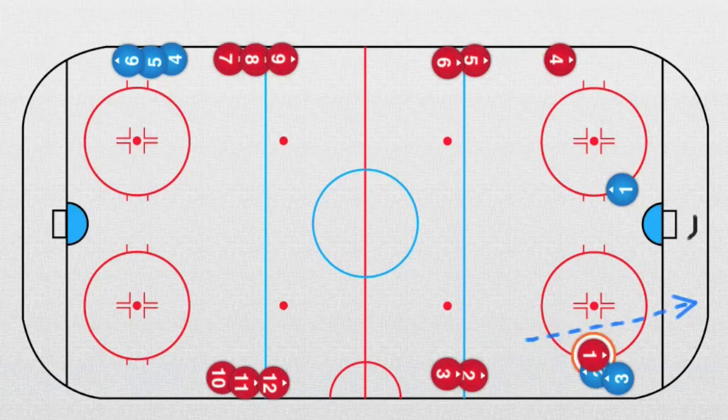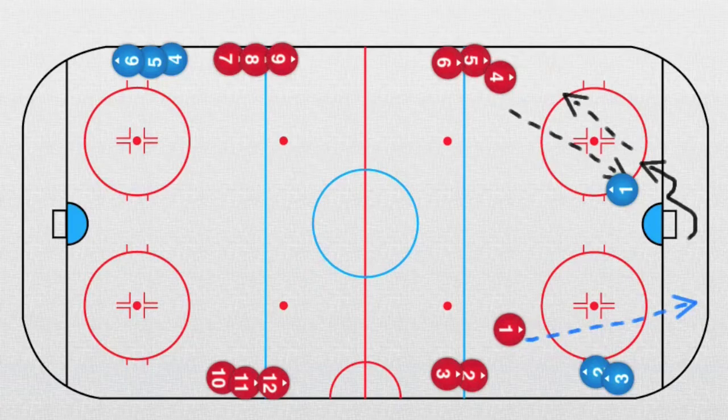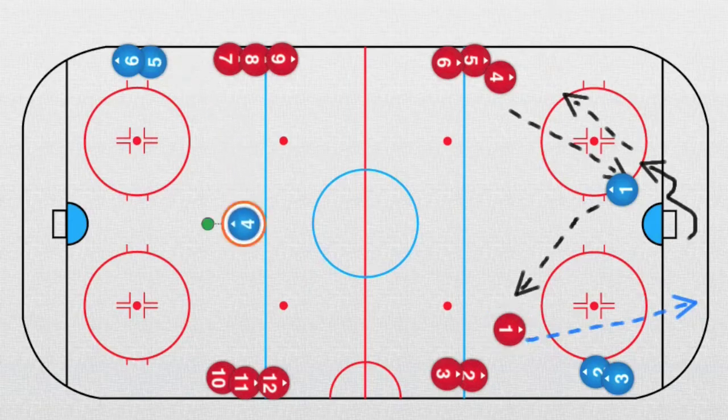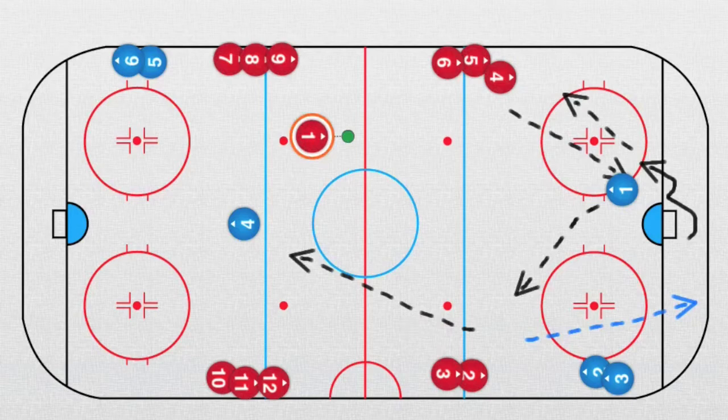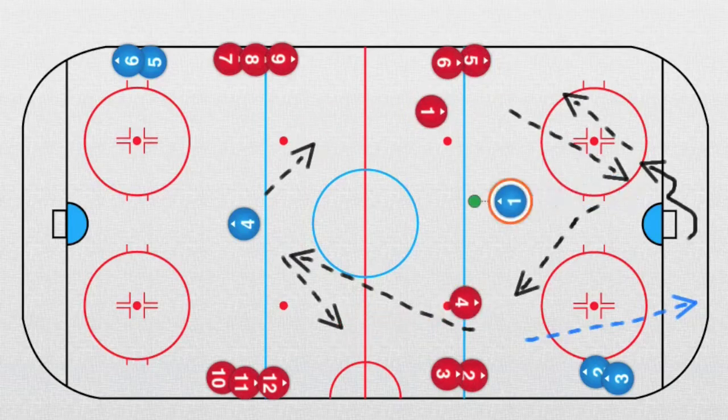Now the defender has the puck and plays the pass to player number four. Player number four takes the puck and quickly plays it back, and then defender number one plays the pass to forward number one. Now another defender receives the puck — player number one plays to defender number four, they skate and receive a pass, going two against one against this defender.